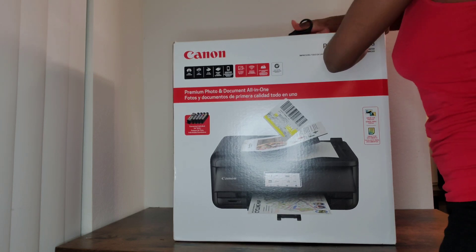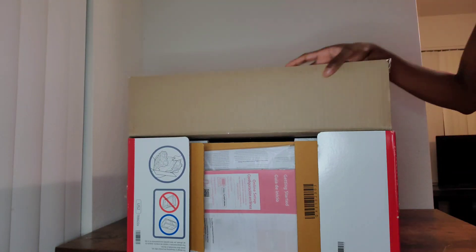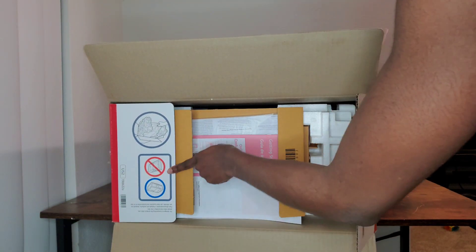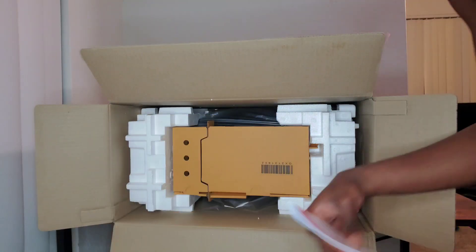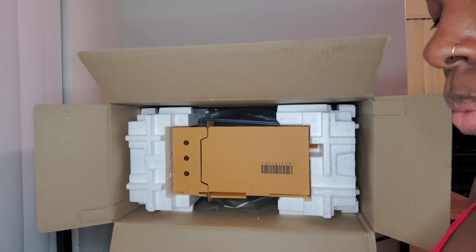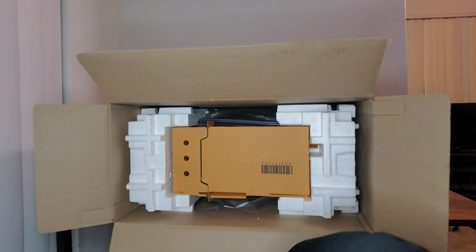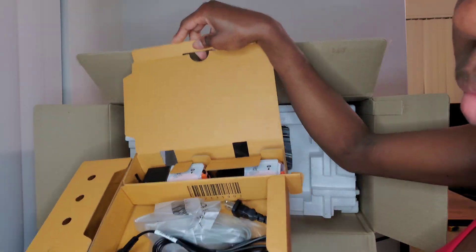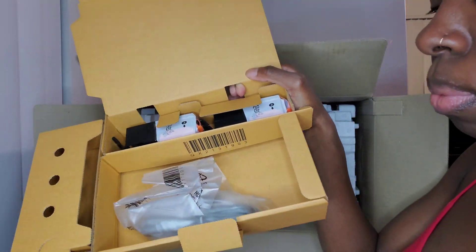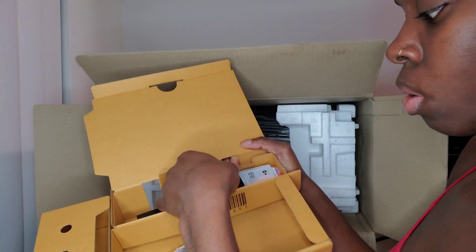Hi guys, in today's video I'm going to be unboxing my Canon PIXMA TR8622 printer. Make sure you open the box the right way, not upside down. It comes with the instructions, safety guidelines, picture paper, folder paper, the power cord, and five ink cartridges. After we unbox everything I will show you exactly how I set my printer up and how it works.